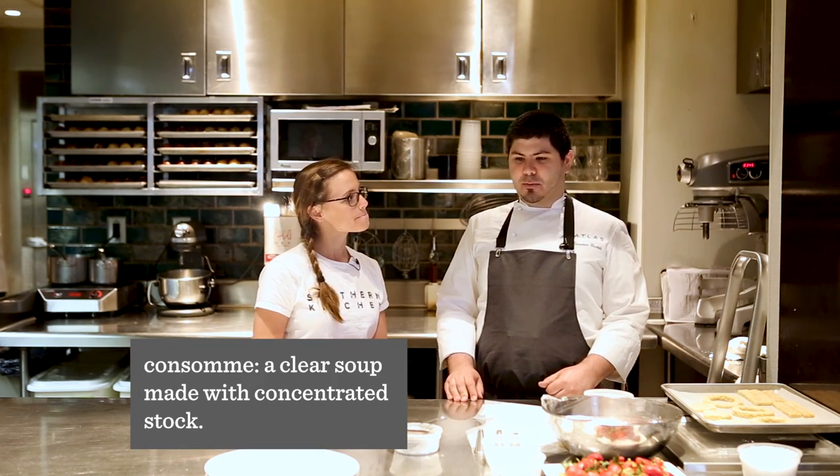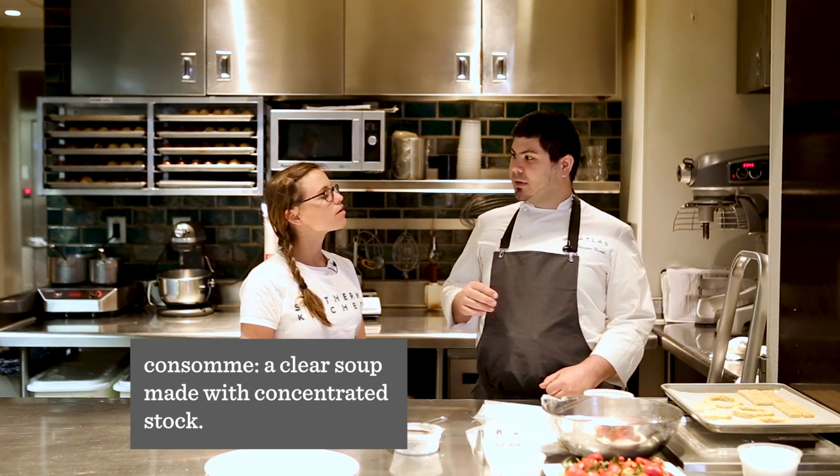We're going to make a strawberry consommé infused with hibiscus tea and red tea. So what's a consommé? A consommé is basically a clear soup. In this case, we call it consommé because we mix the strawberries with the sugar, warm it up in a water bath to get all the juice out. Then we're going to strain it and it's going to be a nice clear red strawberry flavor soup.